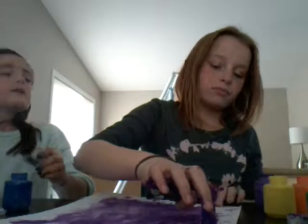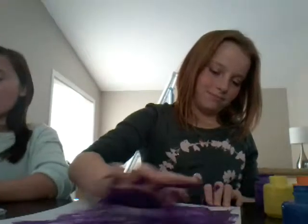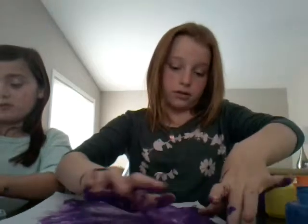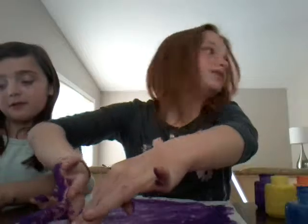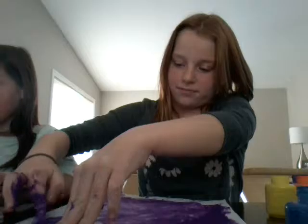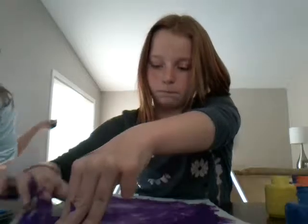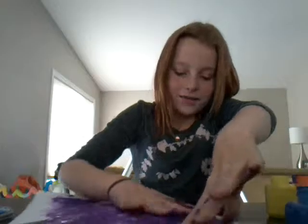I'm in grade three, I'm eight. I got paint on my favorite shirt — oopsies. Hopefully Tide can wash this off. It's like a Tide commercial. We're like part of Tide — hopefully it can wash it off.